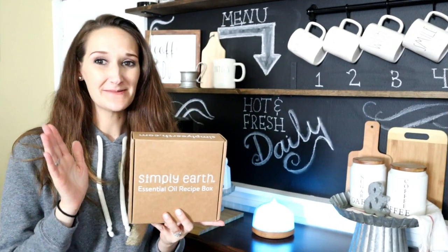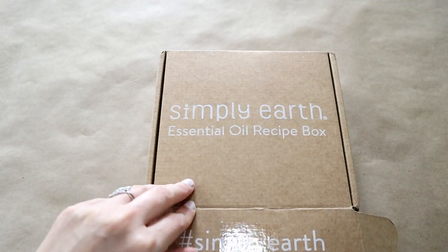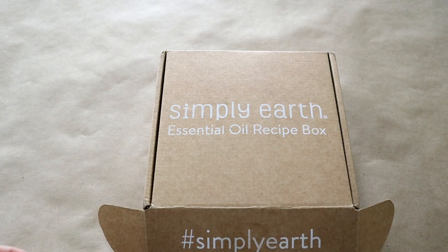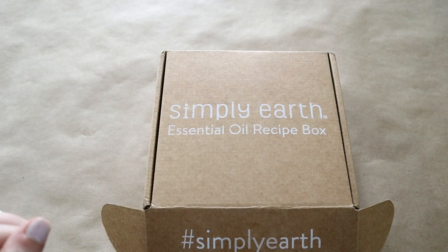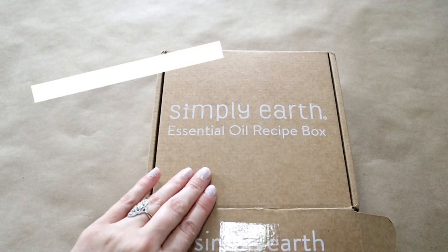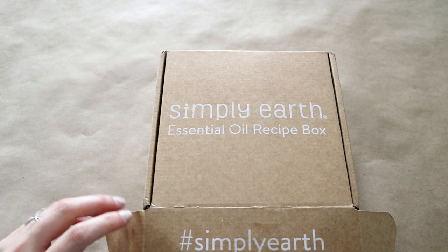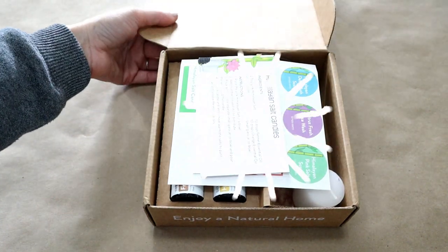Hey guys, it's Shannon. I'm back with another Simply Earth unboxing, so let's get right to it. If you guys are new to Simply Earth, it is an essential oils recipe box that you get once a month. It comes with four different essential oils, recipe cards, and also some extra goodies. Today I'm going to show you what came in the August 2018 Simply Earth box.